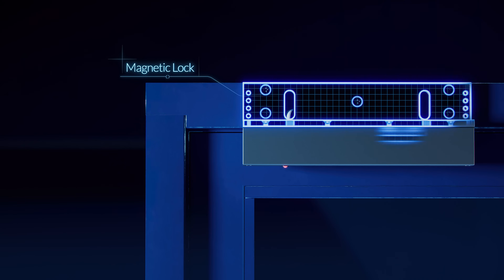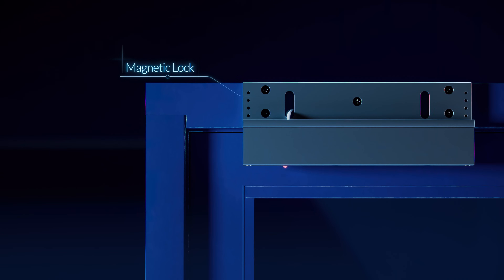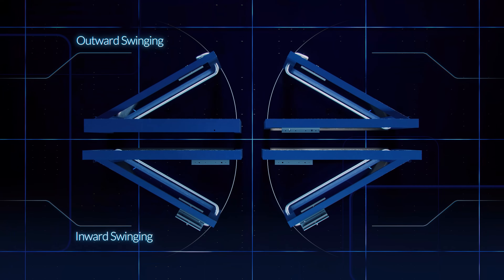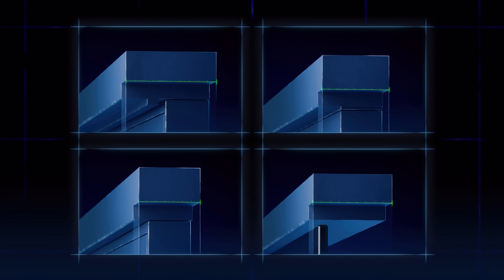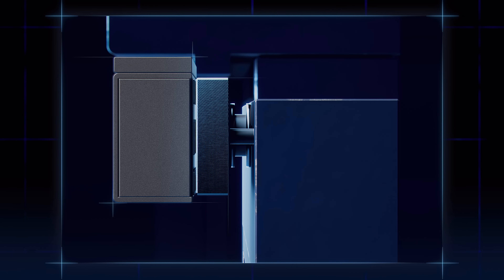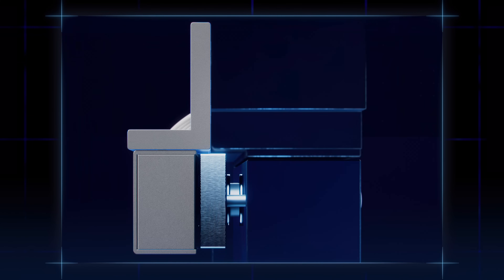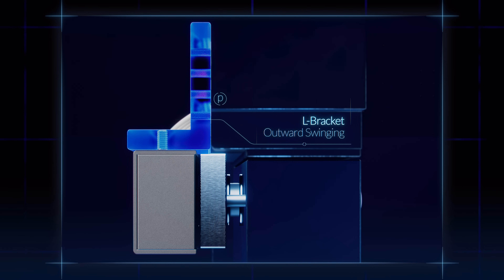Installing the magnetic lock will depend on the type and style of your door. Identify the door material, the door direction, and inspect the width of the doorframe structure to determine which mounting option is right for you. For an outward swinging door, we recommend using the flush mount bracket method. For an outward swinging door with a narrow doorframe, we recommend using the L-bracket method.